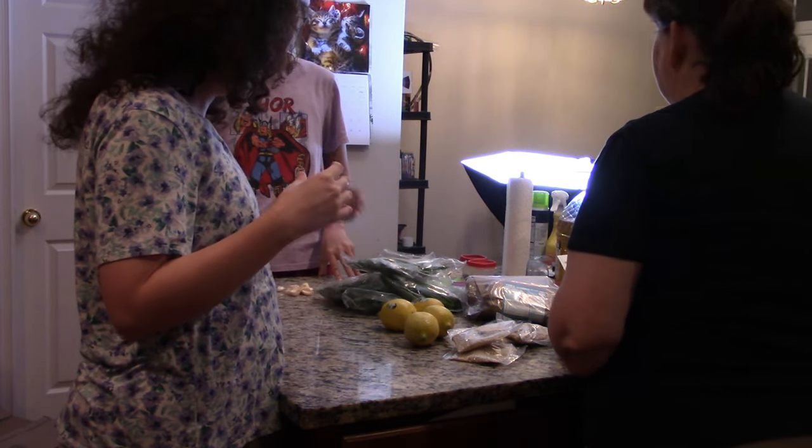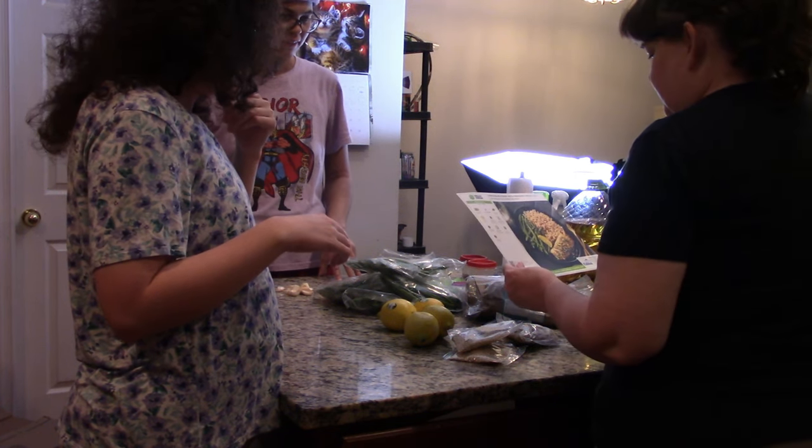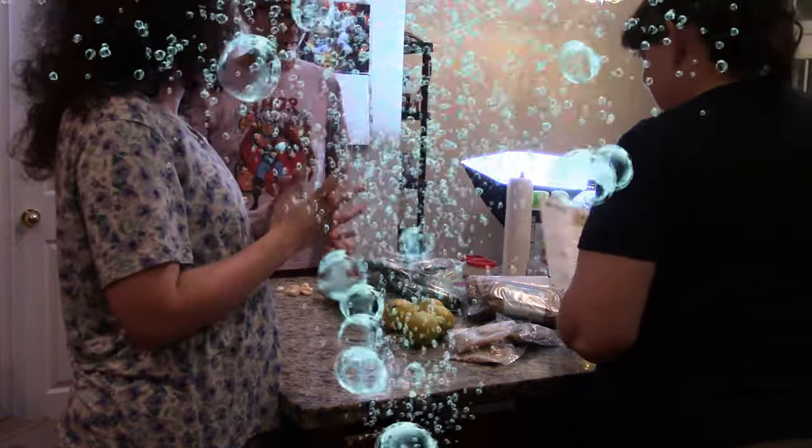Maybe I misremembered. Maybe it was salmon gremolata — that's right, that's right, with salmon. I was wrong. I misremembered. It's just we've had barramundi so many times.